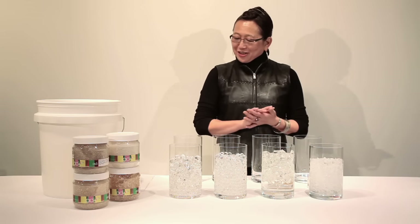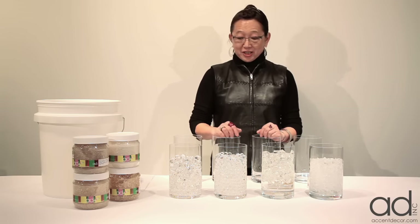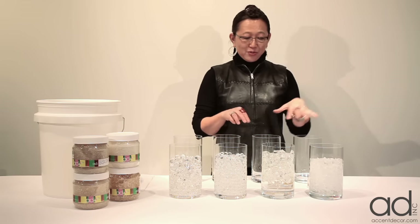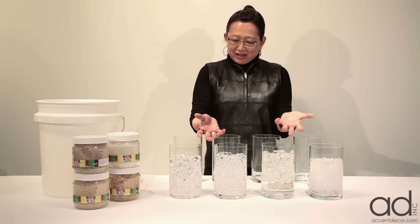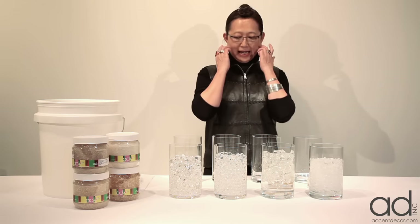Of all the Accent Decor products that I love the most and have had so much great experience with, it's the whole water pearl, water cubes, and water crystal line. Look how gorgeous they are - they're so pristine, it's wonderful. For party work, the clarity of this material and how you can design with them is just so exciting.